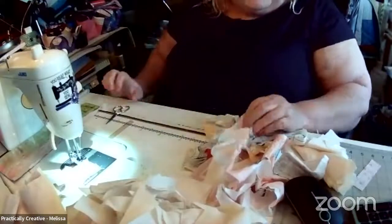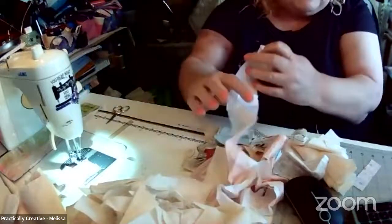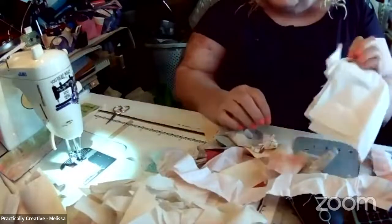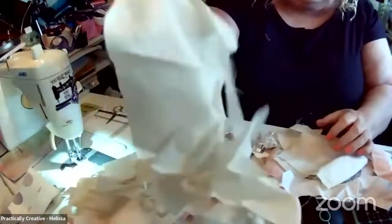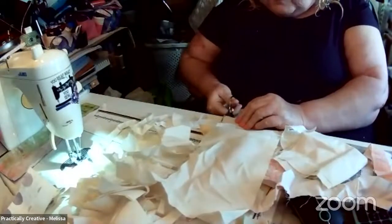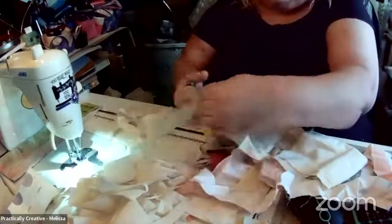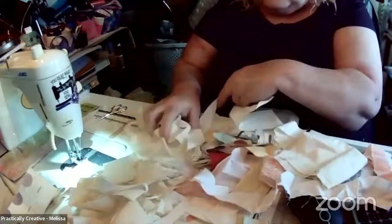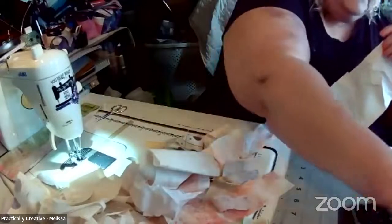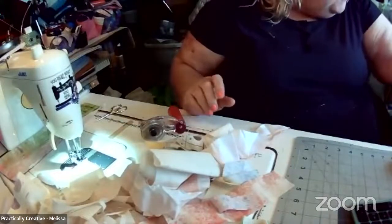I think what I'm going to do is sew together some long strips and then cut them up and turn them into blocks. I obviously have fabric left over from all kinds of stuff here. Of course I have everything still on the table — I didn't get rid of anything before I started. I just pulled stuff out of the scrap box.